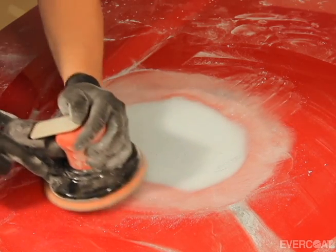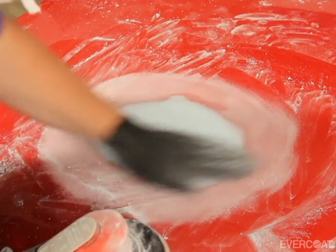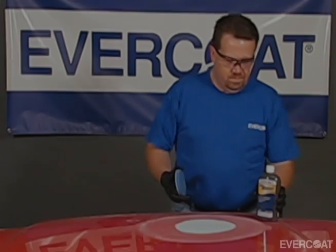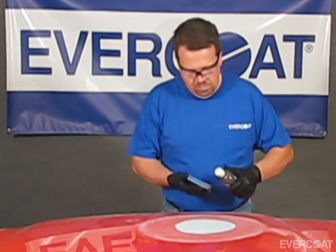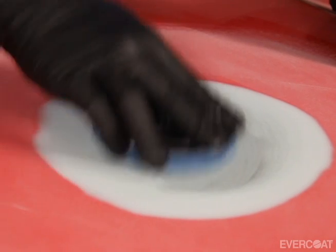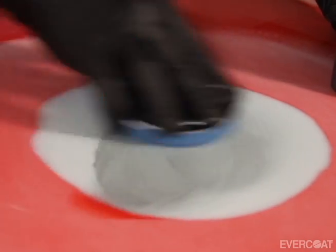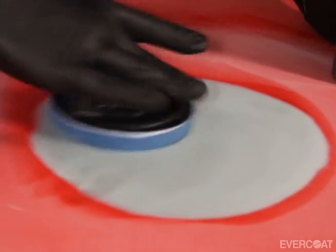Even the best technician using the best materials will occasionally create a micro pinhole. To prepare the surface for primer, remove sanding dust with an air blow gun and wipe with a clean towel. Thoroughly shake the bottle of 440 Express before applying. Apply a small amount of 440 Express and wipe onto the repair in a rubbing motion, continuing until all excessive residue is removed. Repeat this step until the entire repair has been covered with 440 Express.